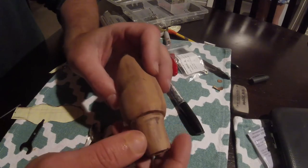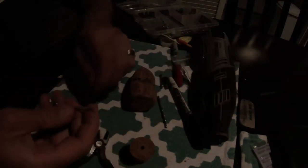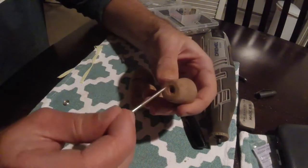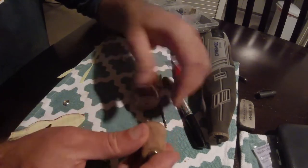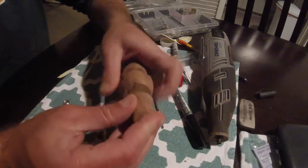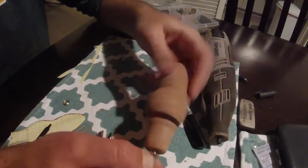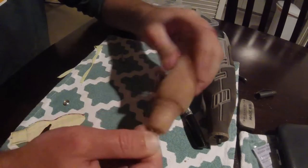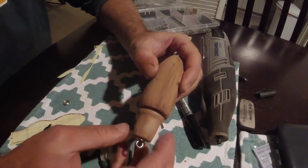We have put a cup washer on the end of the screw eye so that it reduces the friction between the wood and the end of the screw eye. We want to have as smooth a rotation on the tail as possible, so reducing friction to a minimum is important. As you can see, this spins quite nicely.